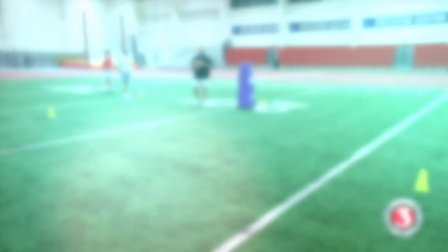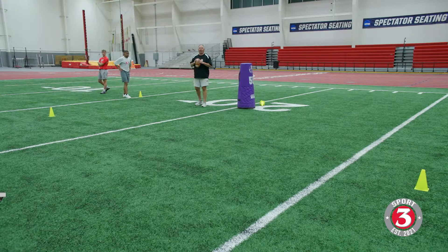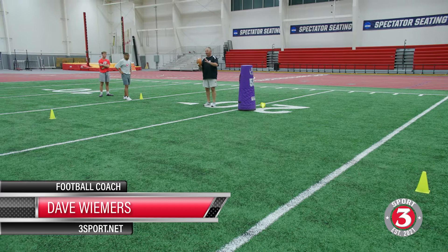Welcome back to 3Sport. I'm here tonight with LJ and Coop. I've done a lot of receiver things here. What we're going to do is really put what we've talked about together in one drill. What's always good about these kind of drills — they become a little bit of an obstacle course, but it's a chance again for warm-ups.